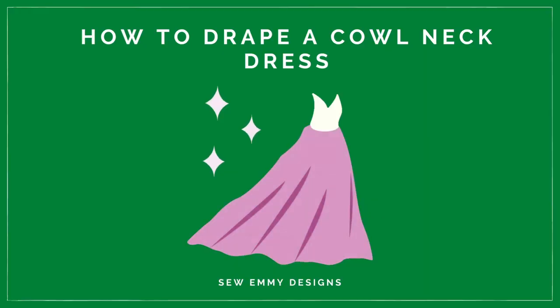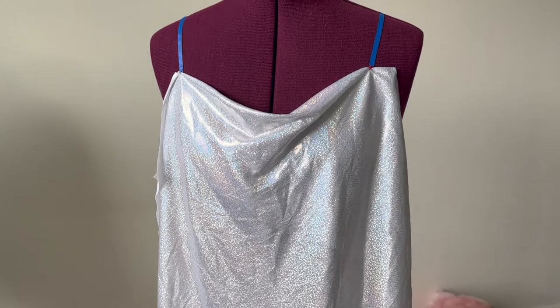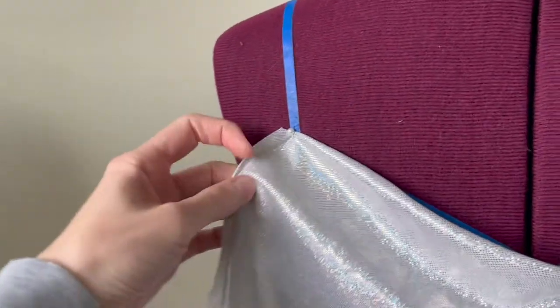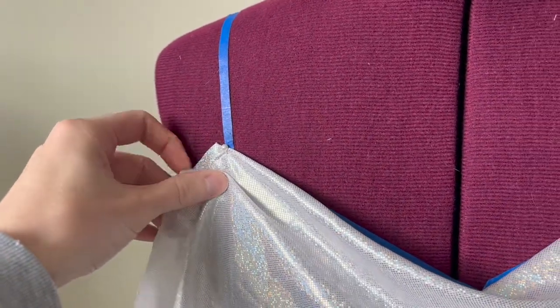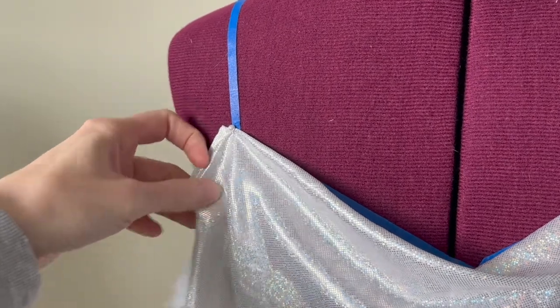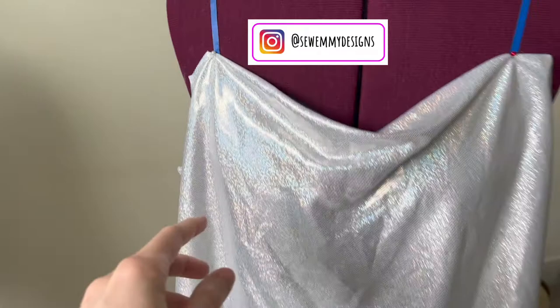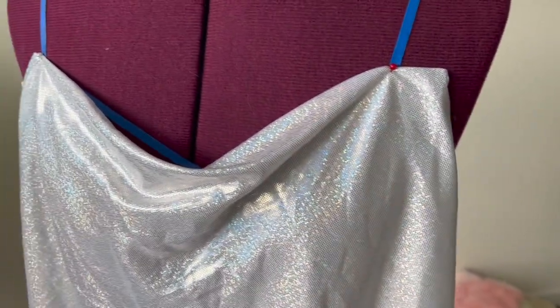Let's sew a cowl neck dress. To drape our cowl neck top, we're gonna pin it up on either side of the dress form at two different points. We can make the cowl neck a bit more exaggerated by adding some pleats, which I'm going to do. I have some draping tape underneath just to give me the overall shape of the dress.